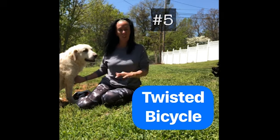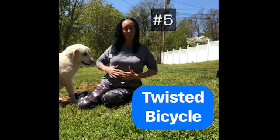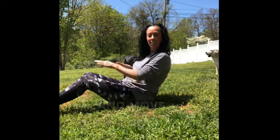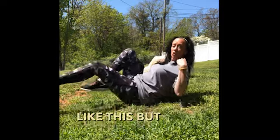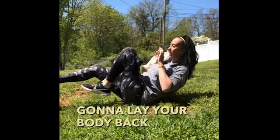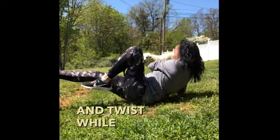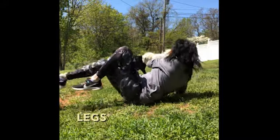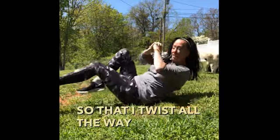Exercise number five: the twisted bicycle. This is working on your core muscles, your abdominals. You're going to sit and move your legs in a bicycle motion out in front of you. But you're not going to lay your body back — you're going to keep your body up and twist while you move your legs. I like to touch my elbow down so I know that I've twisted all the way around.